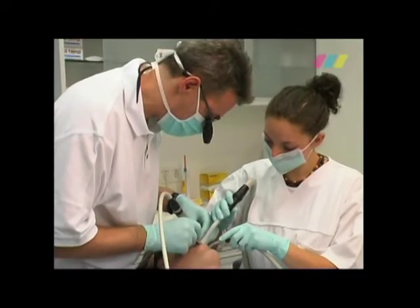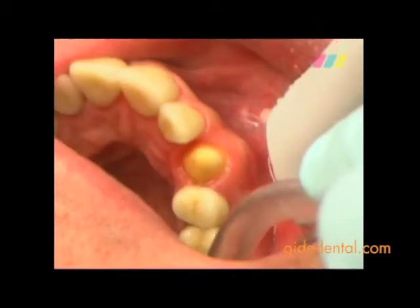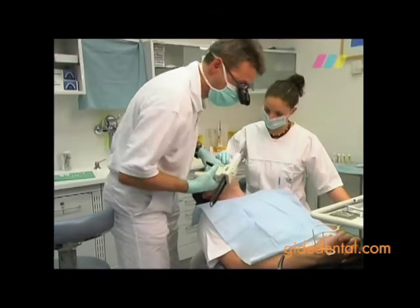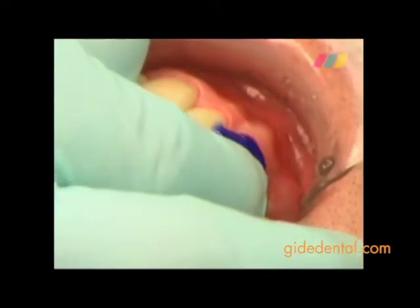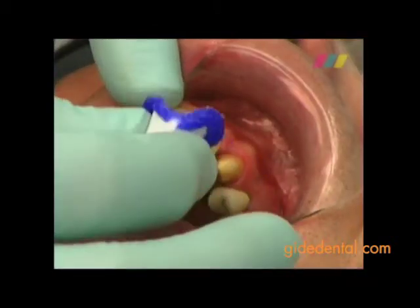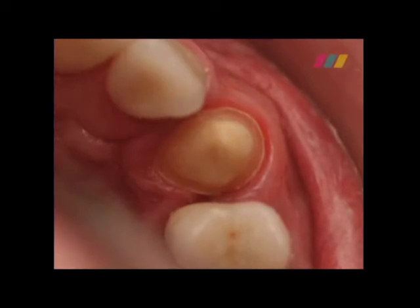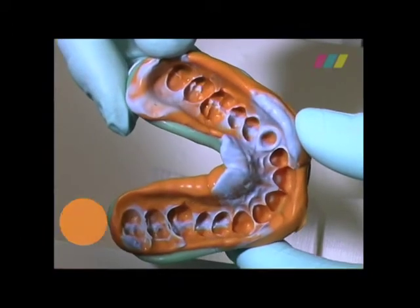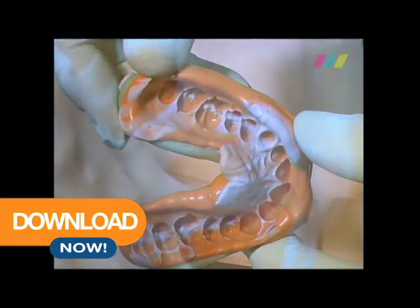An old all-ceramic crown on the upper right canine tooth has fractured and has to be renewed. Magic foam cord is applied to the moist preparation margin in the sulcus. Then the anatomically formed compracat is placed over the preparation and held in position with light pressure. Efficient and gentle sulcus retraction using magic foam cord results in perfect impressions, even for deep subgingival preparations.